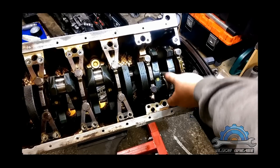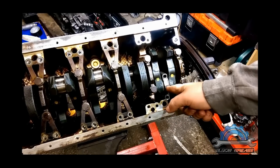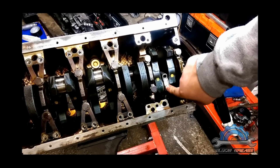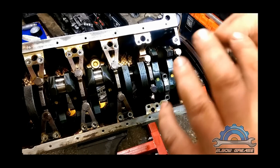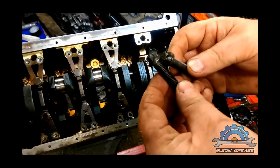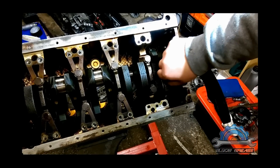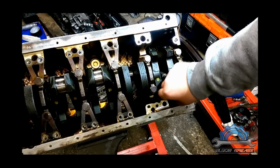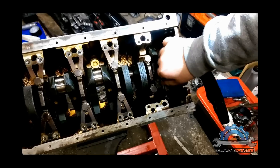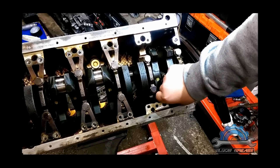I didn't do any markings, but with connecting rod bearing caps it's easy, because these are cracked connecting rods. That means they were made from one piece and the bottom was cracked, so it won't fit the other way because the crack creates a pattern which will only fit together one way. Also — and I said that before — you can't use these bolts twice; they have to be replaced each time, same as the cylinder head bolts. The torquing procedure for this connecting rod is: 5 newton meters, then 20 newton meters, then 70 degrees angle.